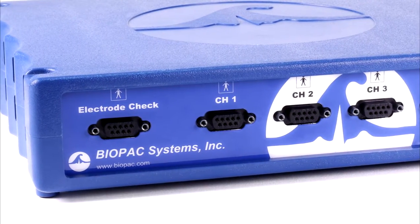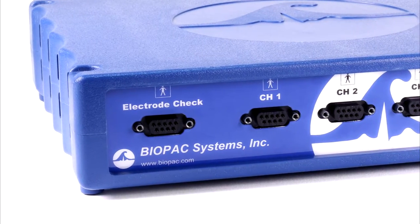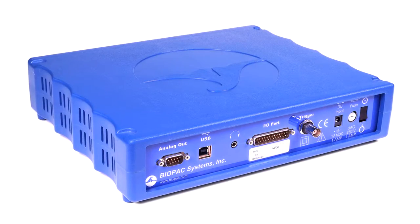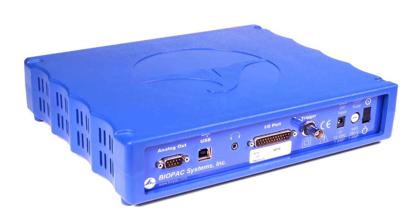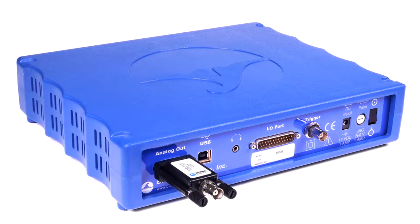The electrode checker confirms signal quality before recording begins to help students collect good data. The MP36 also has a built-in low voltage stimulator for animal studies, accessible by adding the OUT3 stimulator output adapter.